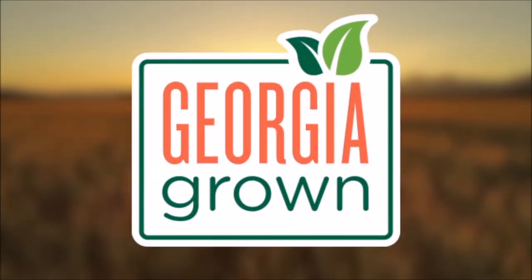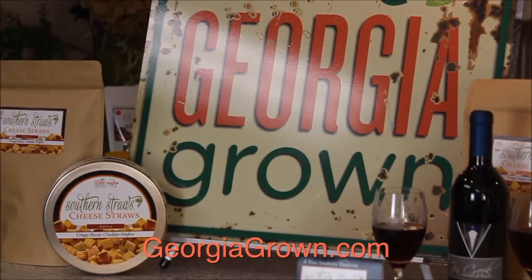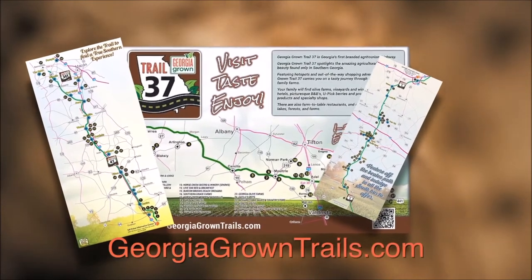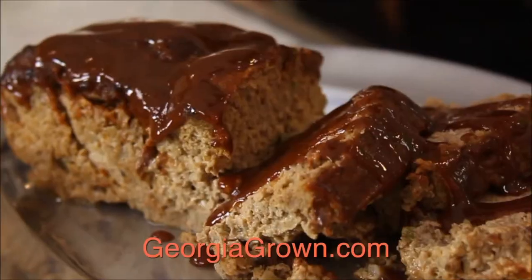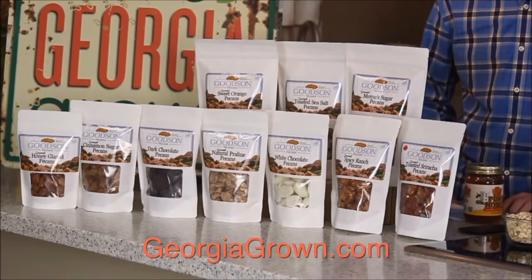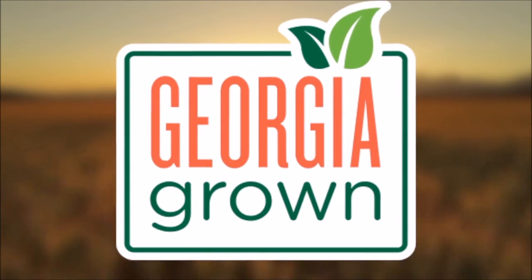The Georgia-grown logo is a symbol of quality throughout our nation. Georgia is nature's favorite state where agriculture is the number one business. Learn about agro-tourism, explore unique farming venues, and see where your food comes from on the Georgia-grown trails. In season, you can purchase fresh Georgia produce and other fine Georgia-grown products. Help grow Georgia's economy and support your neighbors by purchasing products with the Georgia-grown logo.